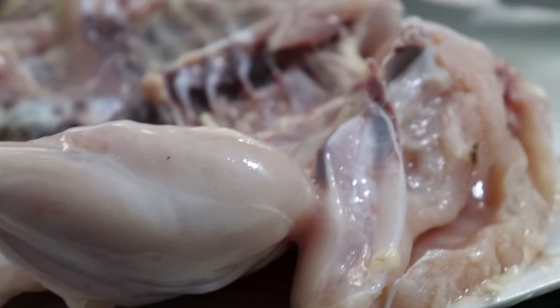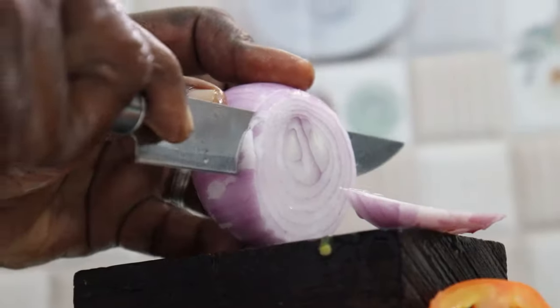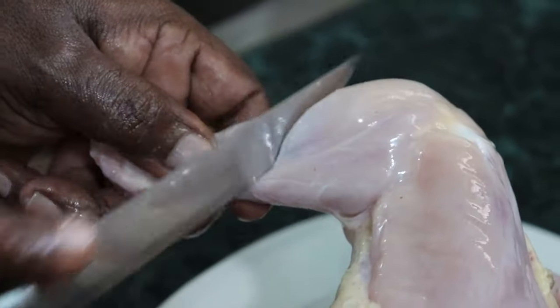Hi friends, we are going to show you how to grill chicken in the middle of the street. Let's see how to grill chicken in the middle of the street.